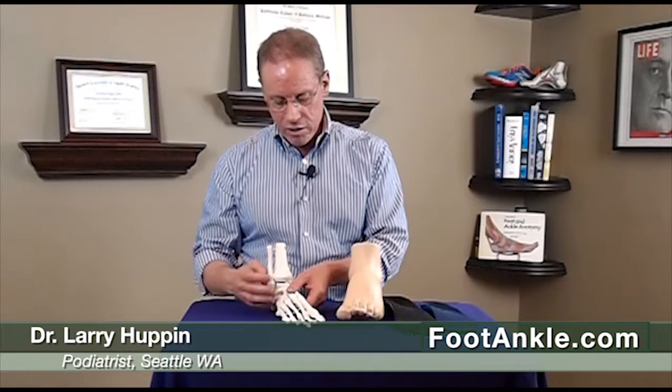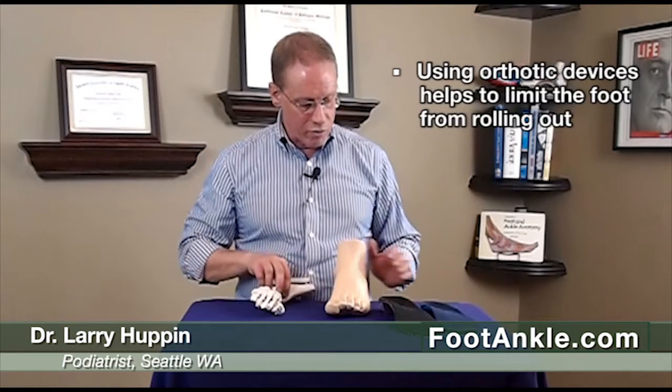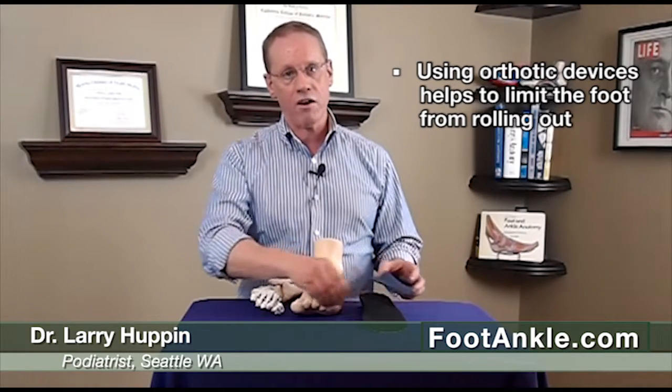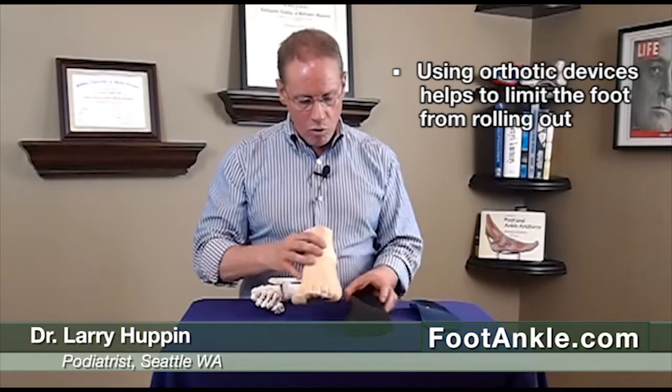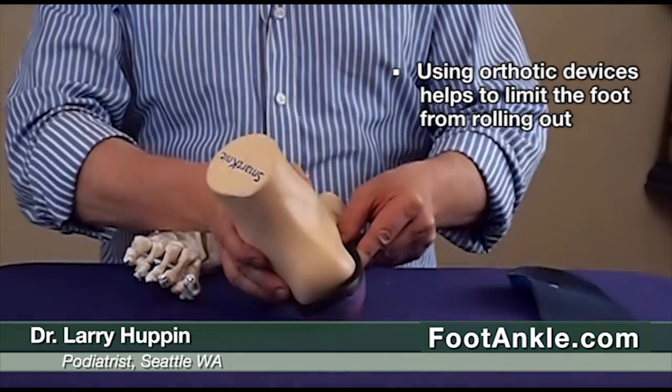So what we're trying to do in this situation is stop that foot from rolling over that way so much. There are a couple different ways we do that. Normally we're going to use an orthotic device, either a prefabricated orthotic like this one, or if that's not effective enough, we can make a custom orthotic. Our whole goal here is to limit that excessive rolling of the foot.